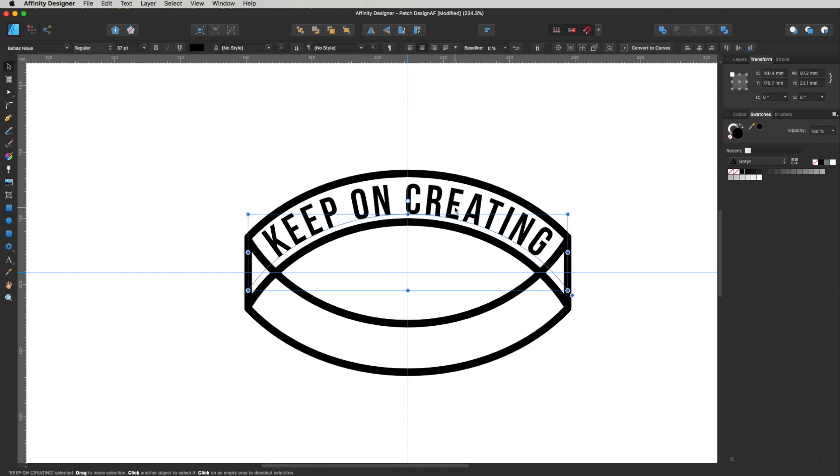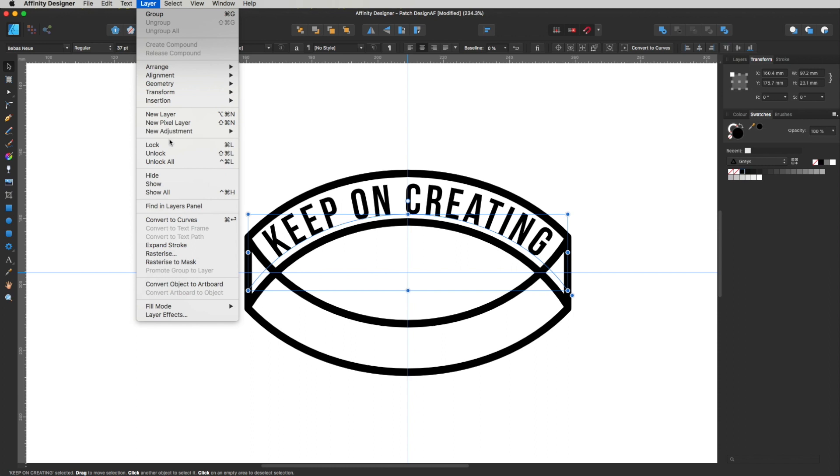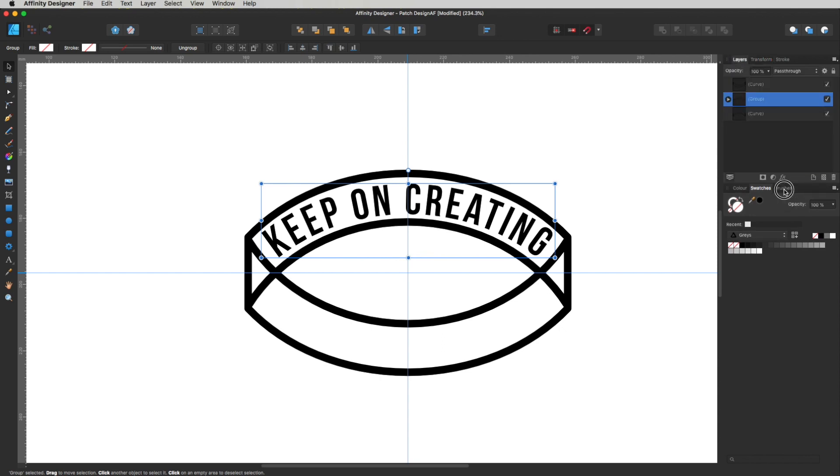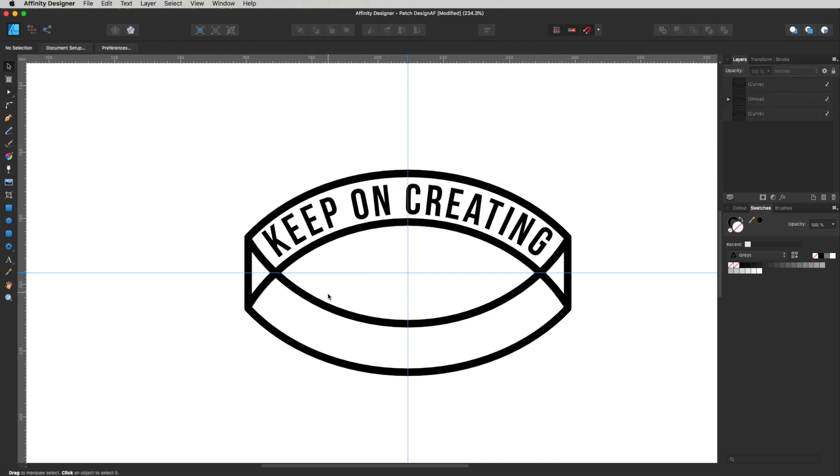I'm happy with that text, so before going any further I'm going to convert it to outlines. Either press Command Enter or head to Layer and drop down to Convert to Curves. You can see it's no longer text — head over to the layers panel to confirm: it now says Group, so it's no longer a text element.